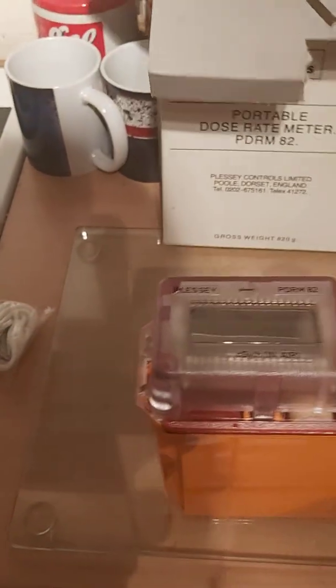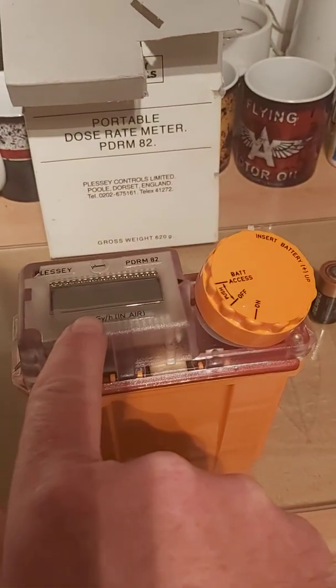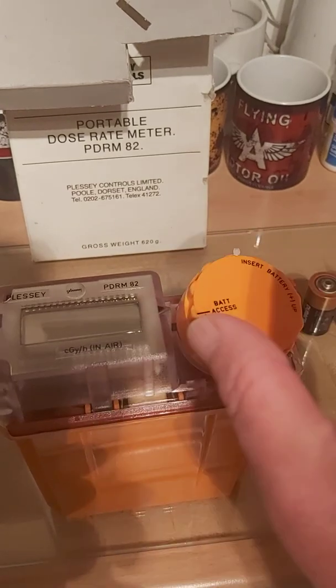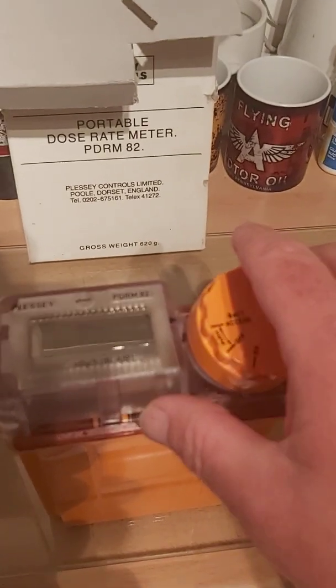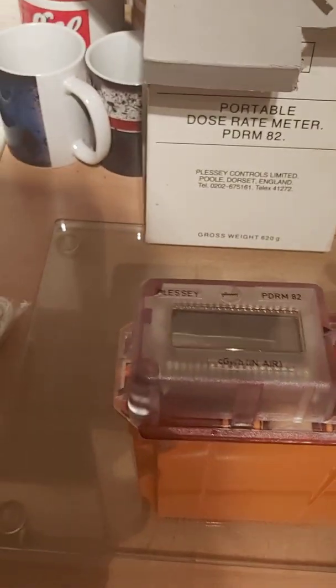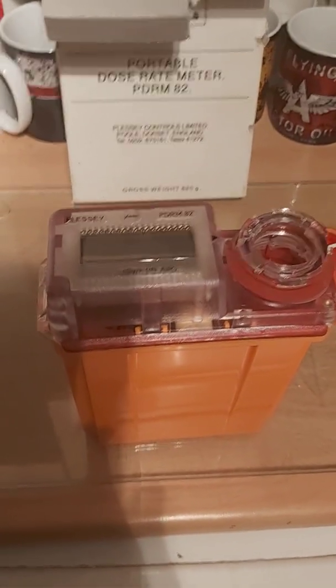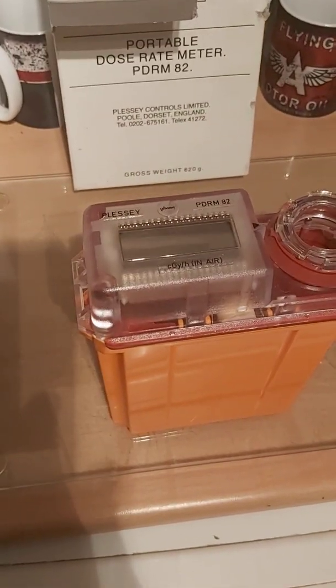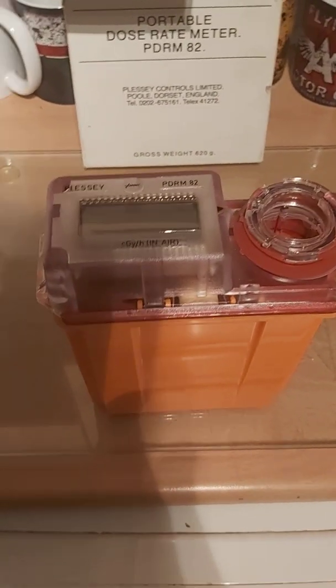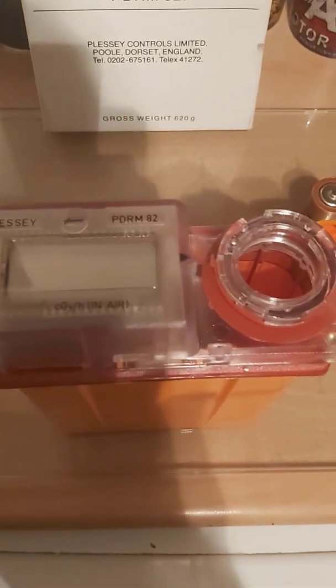Lifting it out of the box, the first look shows a nice robust housing. We have an LCD display. The meter is registered in centigray per hour in air, which is an imperial measurement. Your annual maximum dose that anyone should be exposed to is one millisievert, which roughly translates to 0.01 centigray.